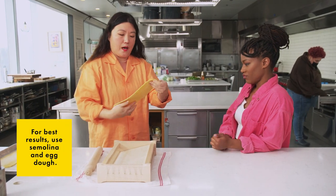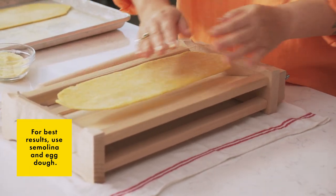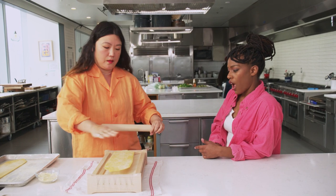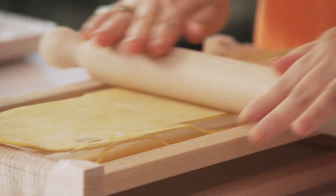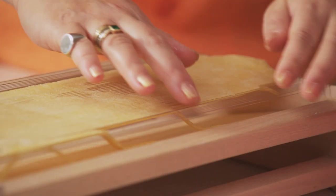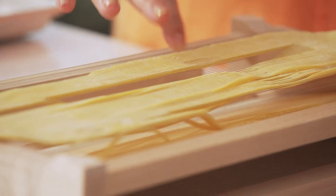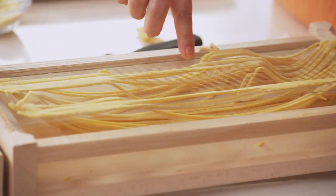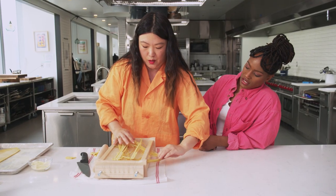We have some pasta dough that's been rolled out. I'm going to place it on top of this — it's a great width because as you put your rolling pin, it's going to flatten and get wider. You can see that the dough has been pressed through the strings. What's great is you can also help it along by going like this — it's giving you strings. You just play the strings to help it get loosened, and what it yields is these beautiful square spaghetti.